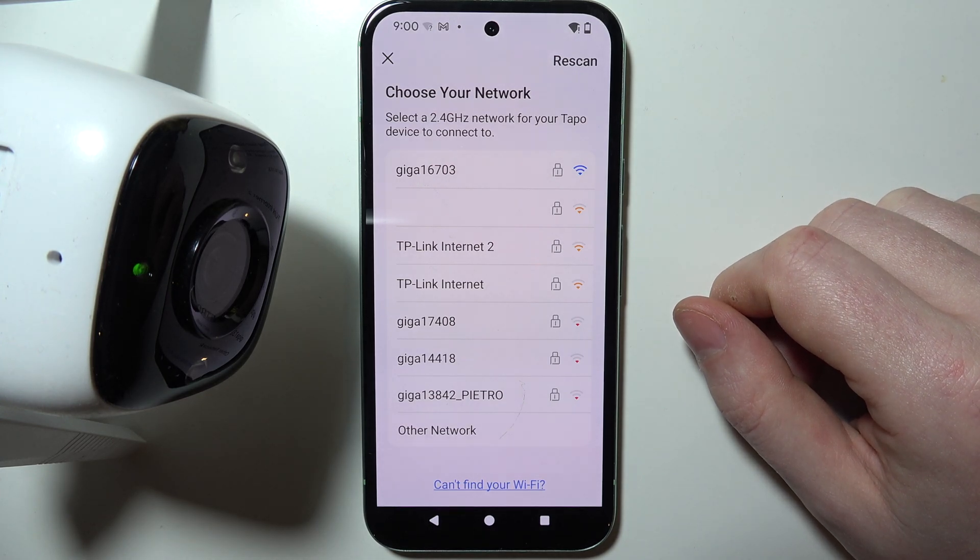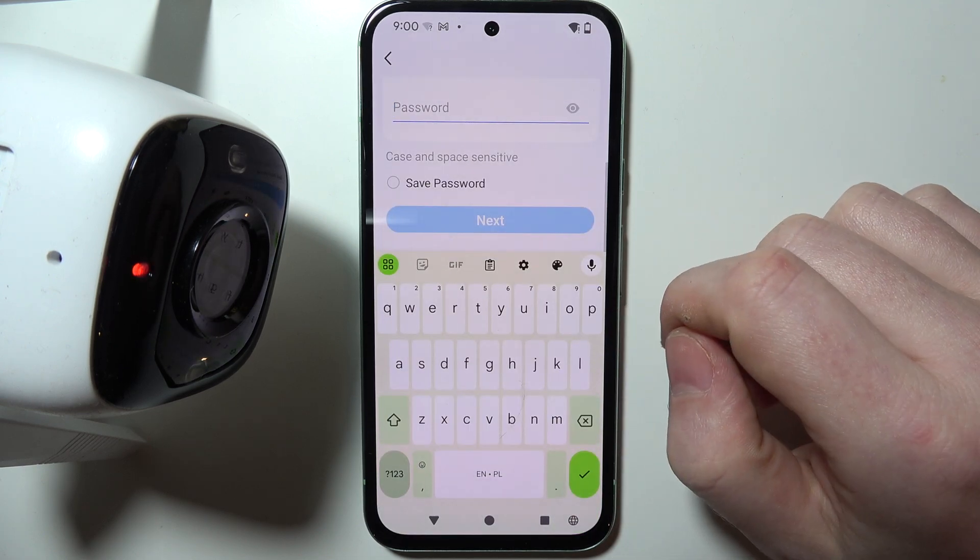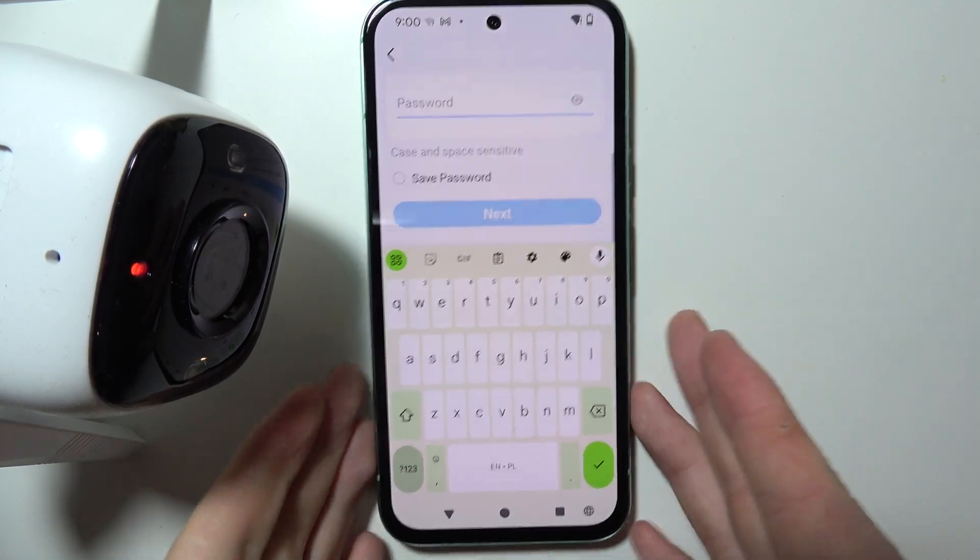Now we can choose a network that we want to connect our camera to. In this case I'm going to go with this one, and then enter a password, but out of camera view.